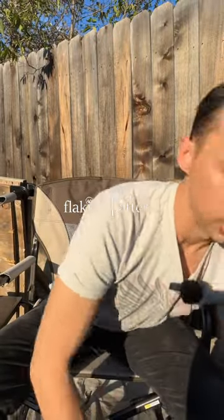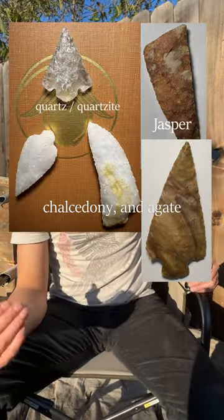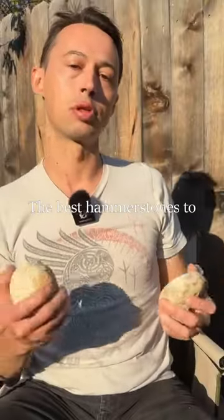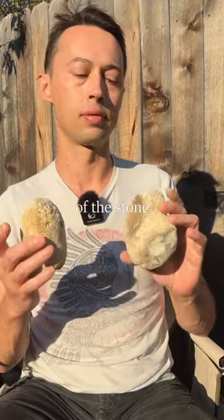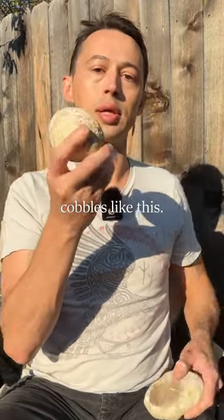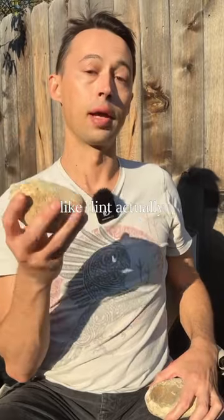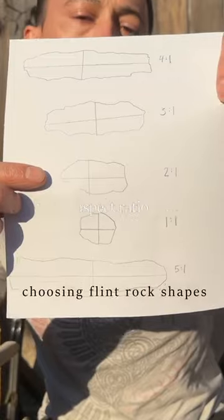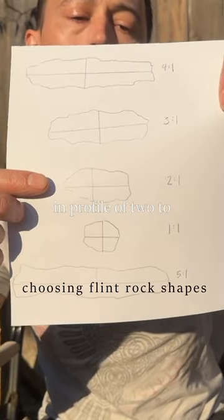It allows for a predictable flaking pattern. Quartzite, jasper, chalcedony, and agate are other examples of materials that work. The best hammerstones to use are roughly the size of the stone you're striking, with rounded cobble shapes like this. You want a hard material — flint actually works pretty well, as does quartzite, basalt, or granite — with an aspect ratio and profile of two to one or higher.